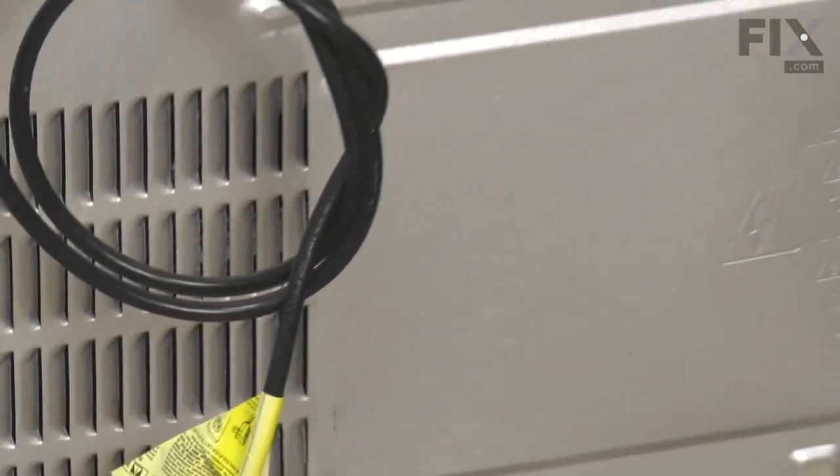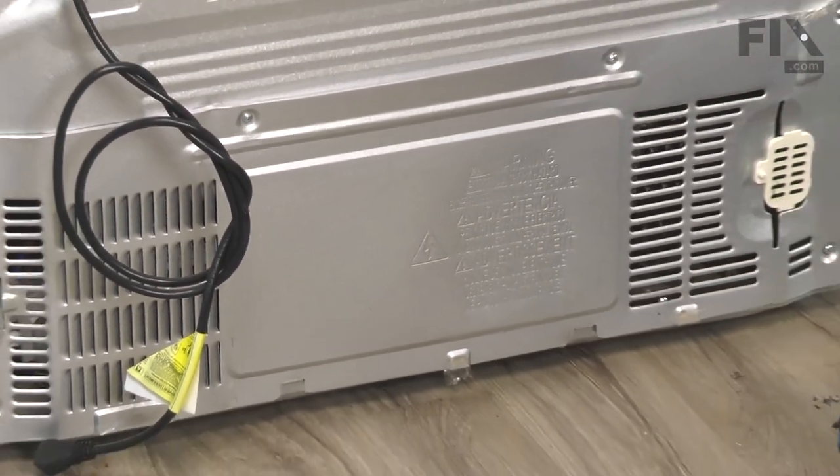Now, we're ready to turn the refrigerator back around and push it back into the cabinet. Now that we've reconnected the power and pushed the refrigerator back into place, our repair is complete.